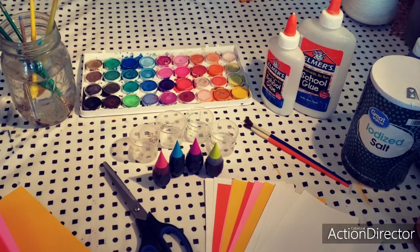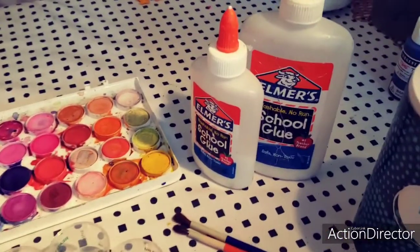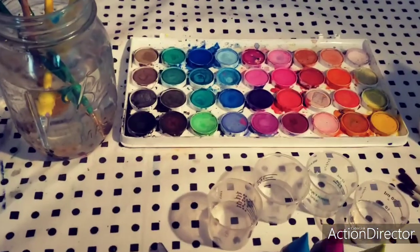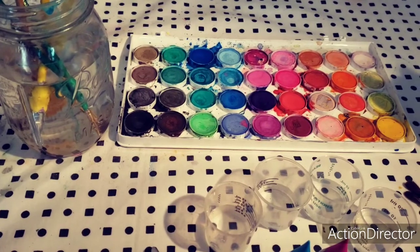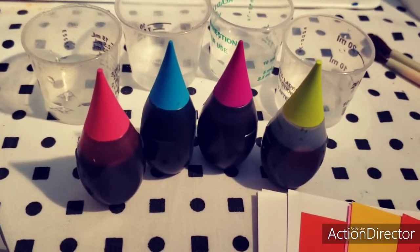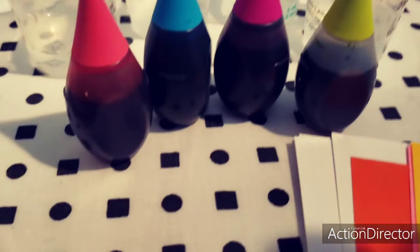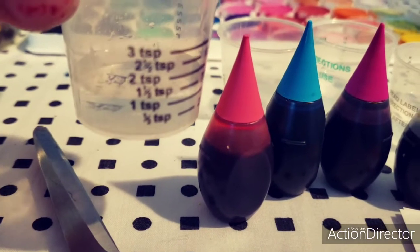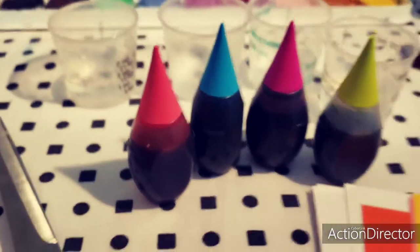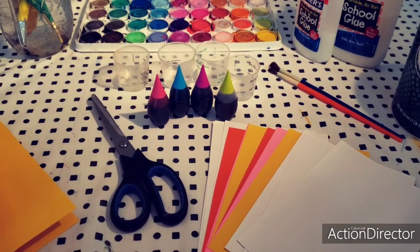The supplies you will need for your Raised Salt Painting are iodized salt, glue, paintbrushes, and paper. You can either use liquid watercolors, regular watercolors, or food coloring that your mom wants to let you borrow for your art project. Just add a few drops of food coloring to a very small amount — about one and a half to two teaspoons of water with maybe five or six drops of food coloring for your color.